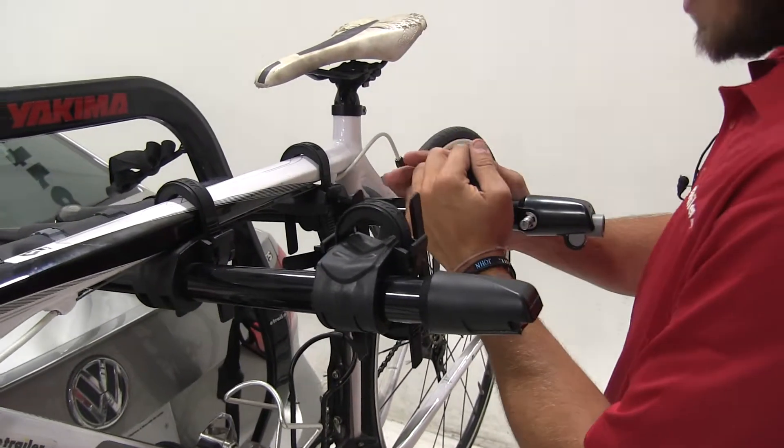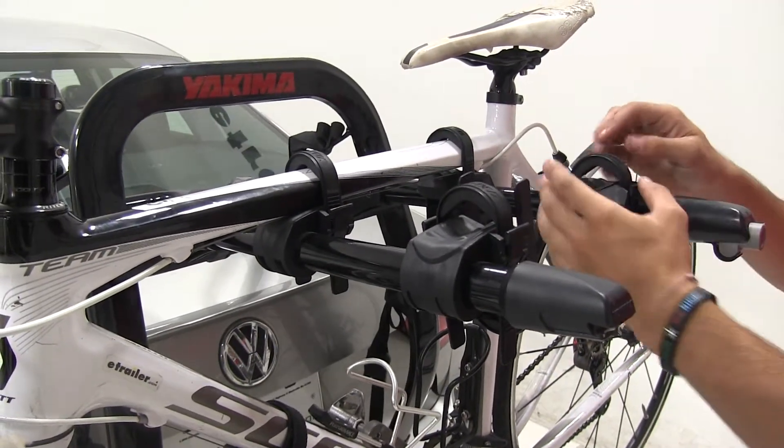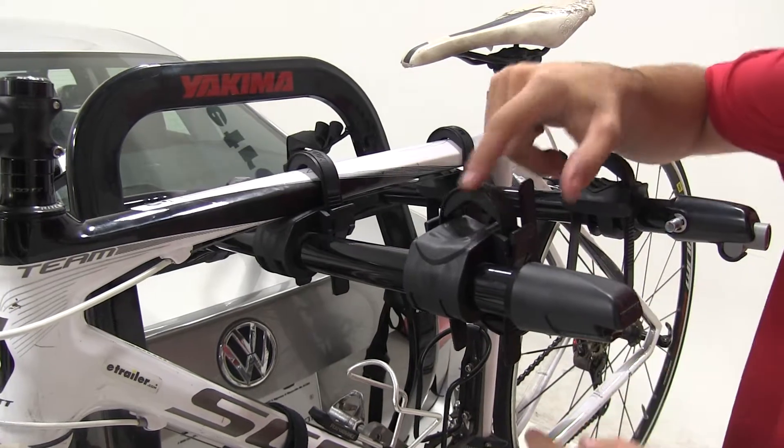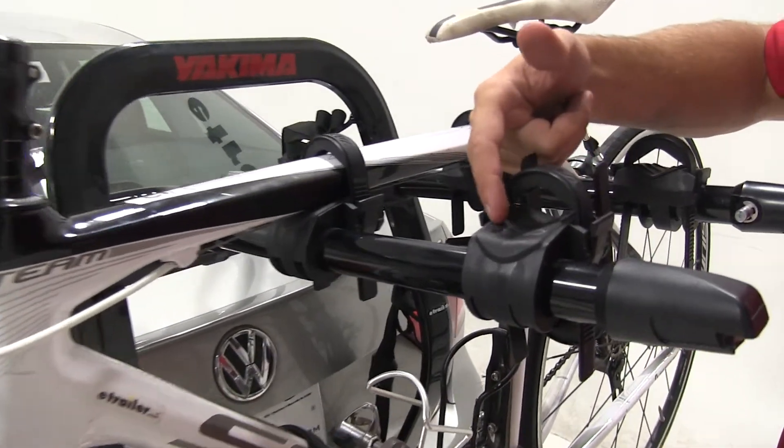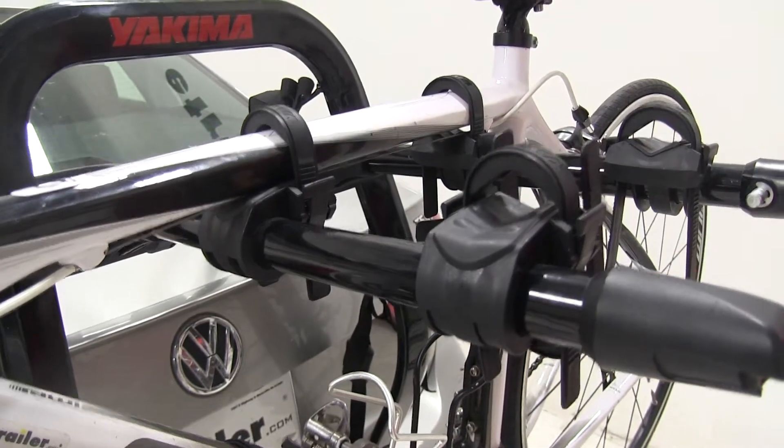If you look at these cradles, they can't pivot back and forth or move side to side, but they do have this nice rubber TPE padding. You see these little notches coming up from the padding — that acts as a shock absorber for your bike frame during travel.